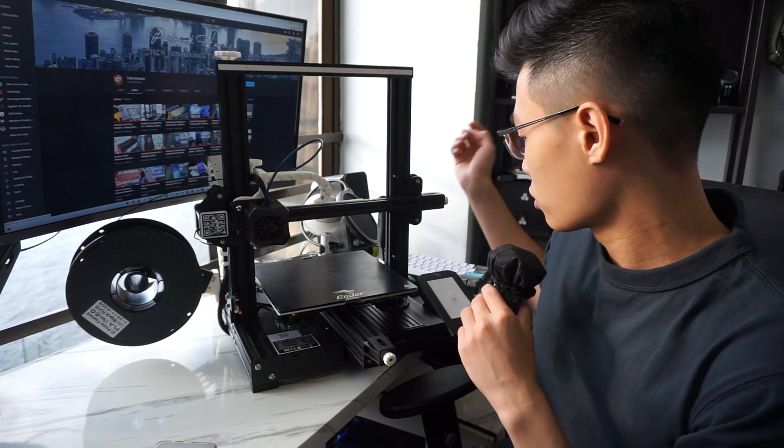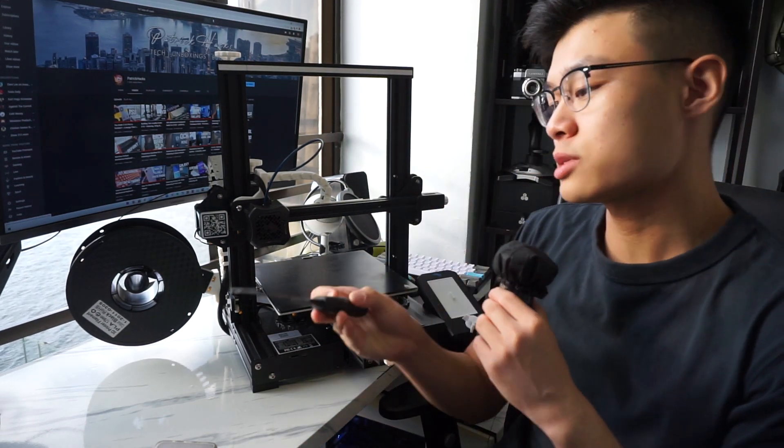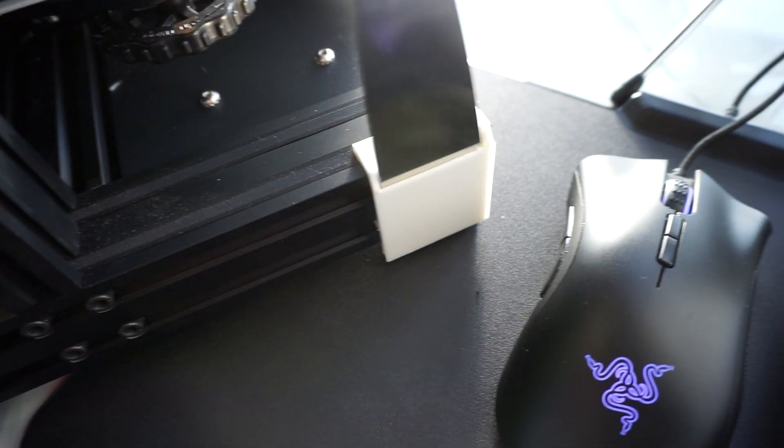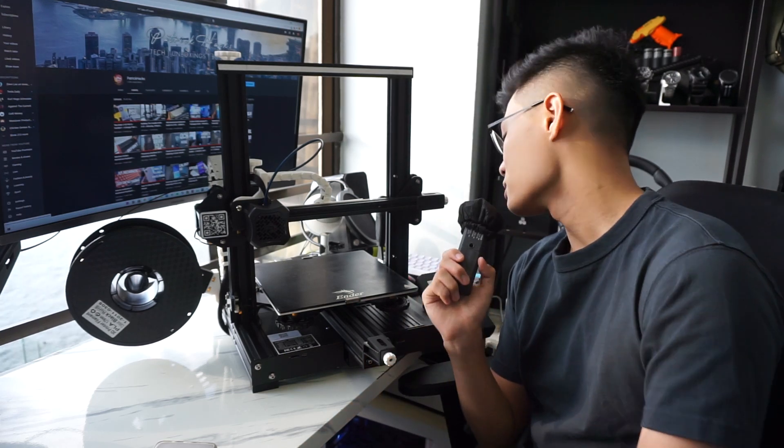Next is a scraper holder. This tool is used quite often and just having it next to the printer is a lot easier, giving you good access to it. I did kind of mess up with the print on this one — the orientation should be vertical and not the other way around. It ended up having a little trouble, but I managed to salvage the part and still use it. I don't need it to be 100 percent — as long as it's functional, it's okay.